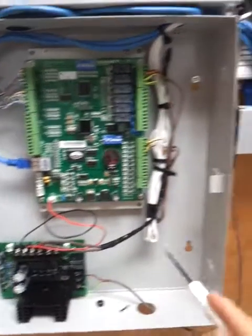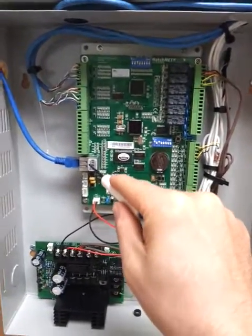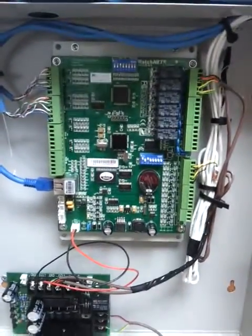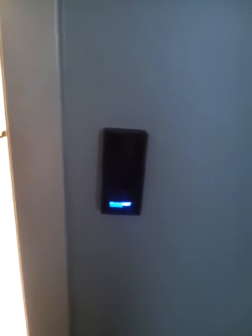The power supply has an output for battery backup that I didn't plug in yet. This is connected through a system via network — as you can see here. Going back to the panel now, I'm going to show you the door. The door already is locked, the reader is working. Blue represents that the door is closed.